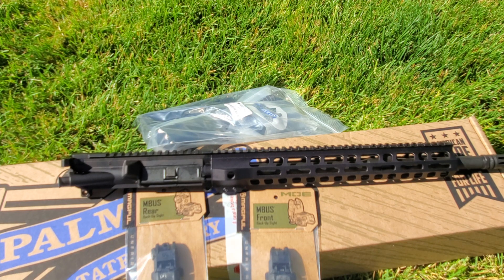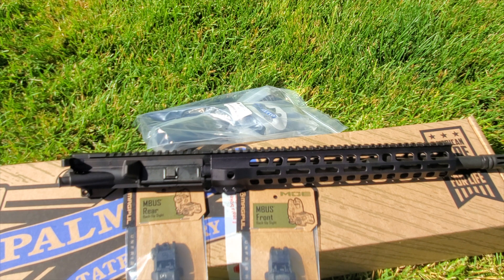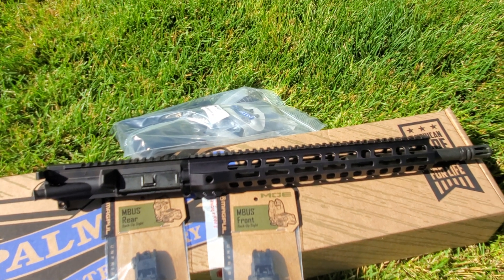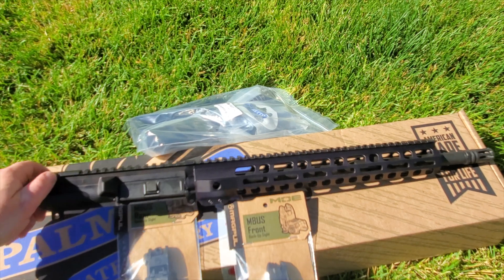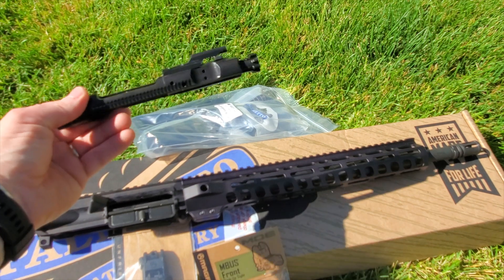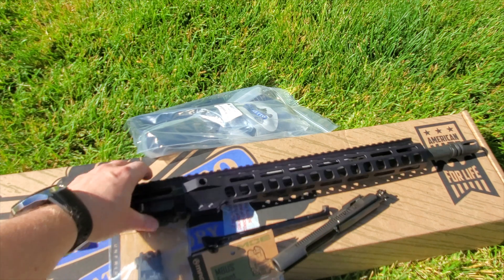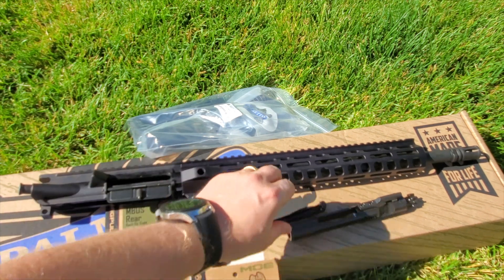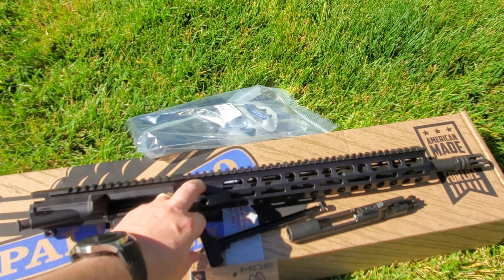Hey everybody, welcome to Prepper Junkie. Today we're going to go over this Palmetto State Armory AR-15 kit. Looking at it here, you can see it comes with the upper completed — it comes with the standard upper, the bolt carrier group, and the charging handle. Just a basic charging handle. And then moving forward, this is a lightweight M-LOK rail, 13 and a half inch.